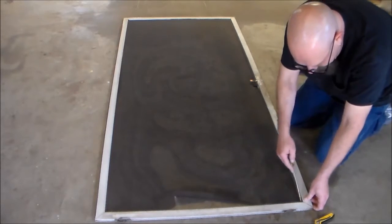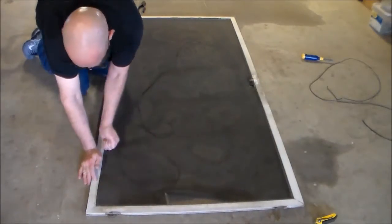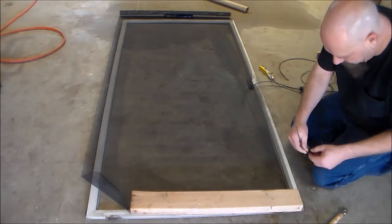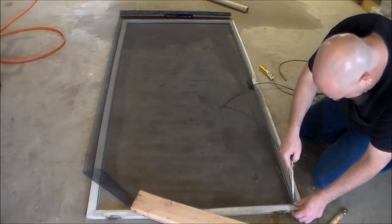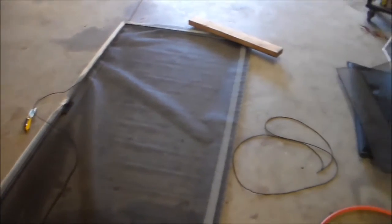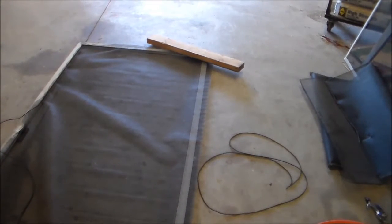Now we just need to remove the spline. I'm going to use my screwdriver. I've gone part of the way, as you can see right there, and at this point I like to go ahead and start with another piece of spline in the opposite corner. That way I can go ahead and kind of stretch the fabric so it'll be nice and flat.